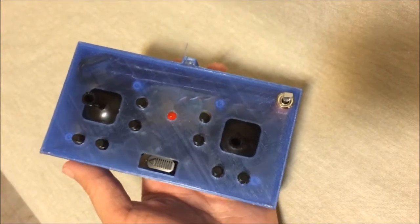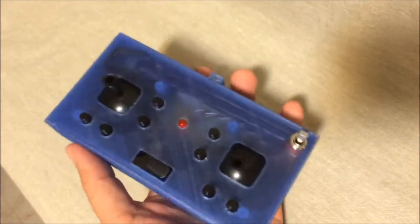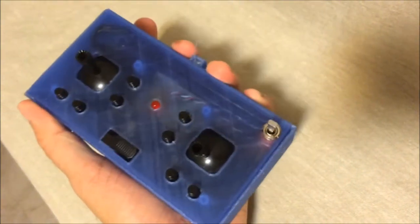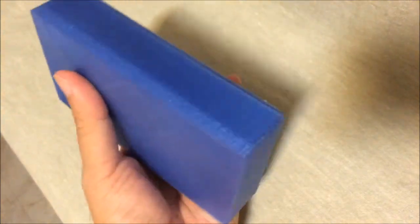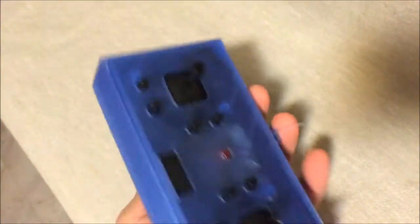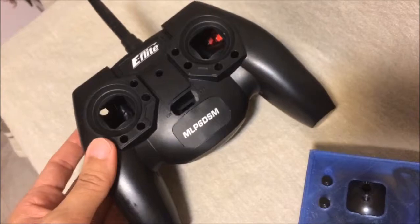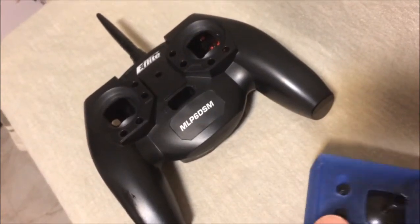Alright, I have put it together and this is how it looks. I'm pretty happy with the size — as you can see it fits right in my palm and it is really compact compared to the original radio. Let's put things into perspective: this is the original radio, and this is the retro-style controller.